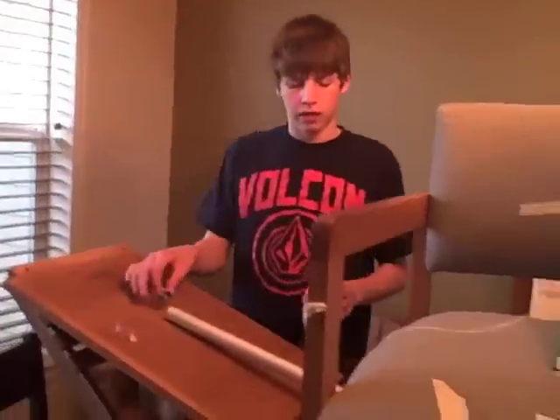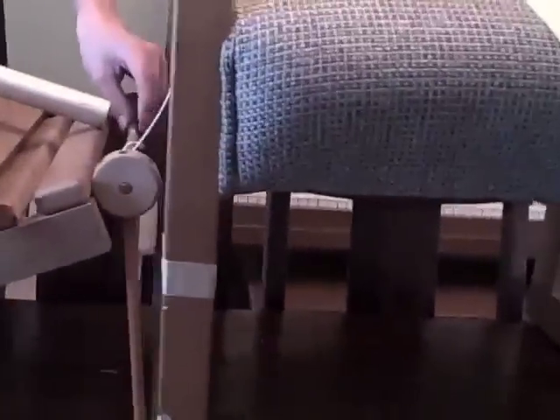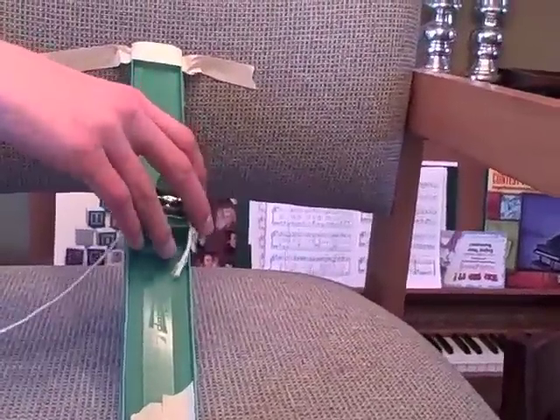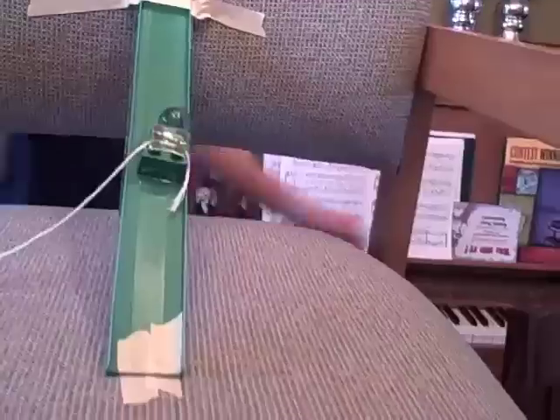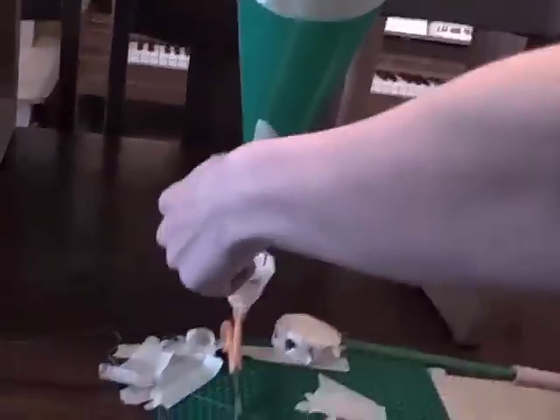This marble rolls down this tube, which knocks over this tinker toy structure, which pulls this string, which pulls this Lego lock out of the way, which releases this marble, which goes down this funnel, goes into this cup.